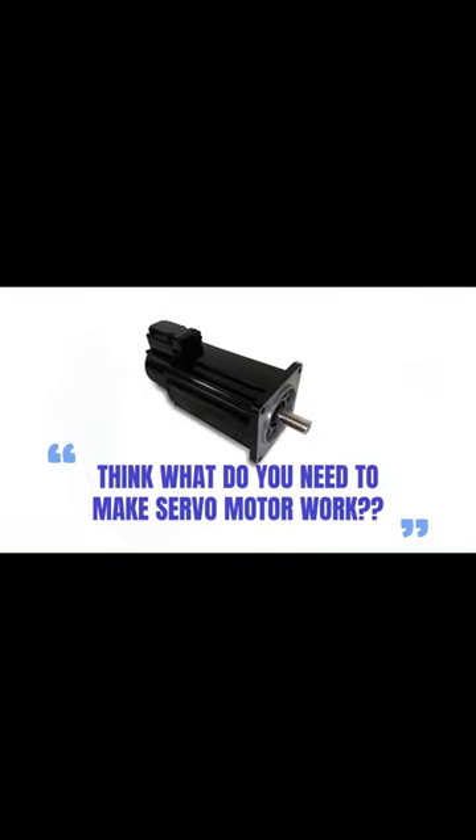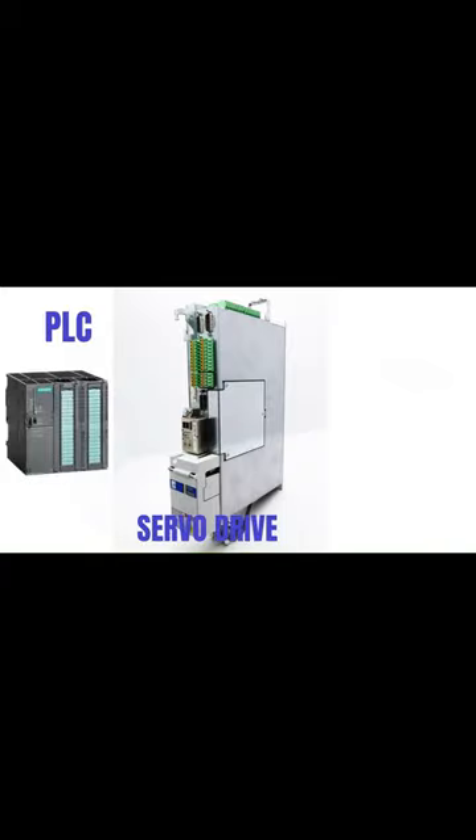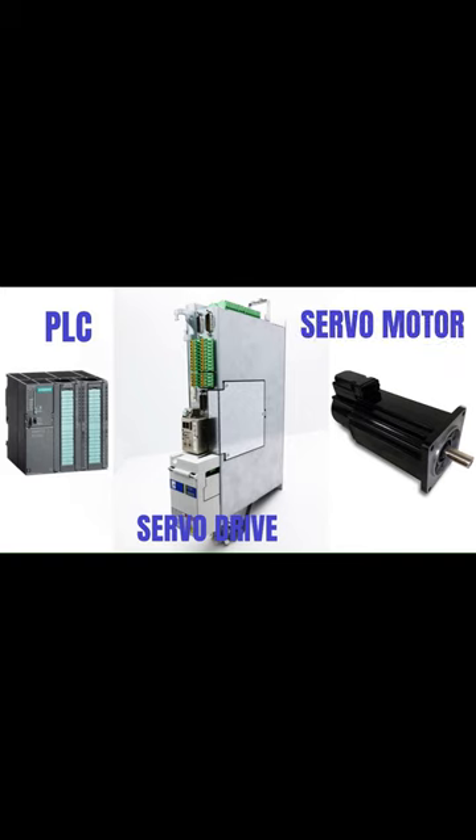Think with me: what do you need to make a servo motor work? First, we need a pulse source like a PLC. You also need a servo drive and a servo motor. The PLC sends pulses and a direction signal to the servo drive. According to this signal, the servo drive output will be sent to the motor.